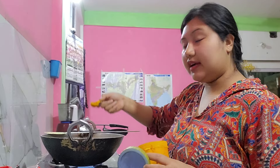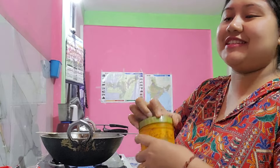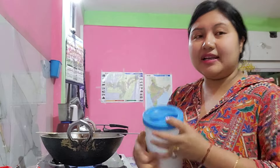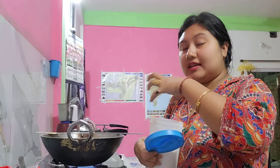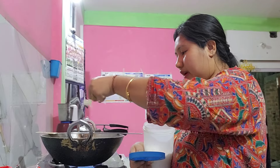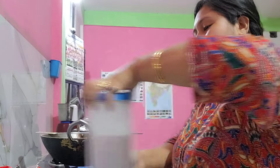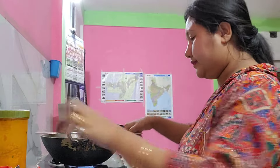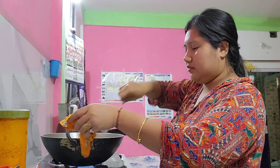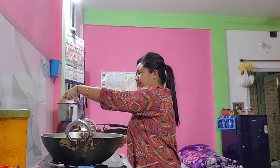Then we will add some salt and add some salt to the ground. We will add some salt to the ground.